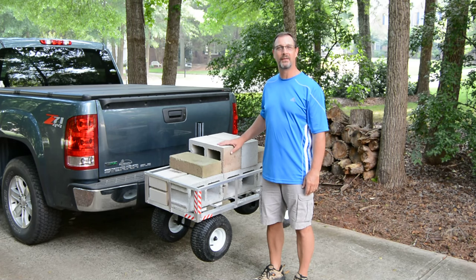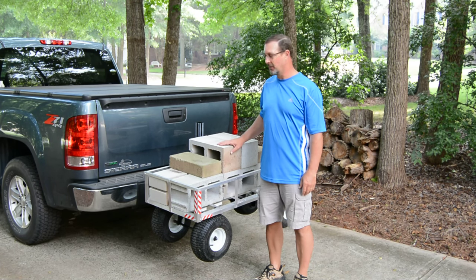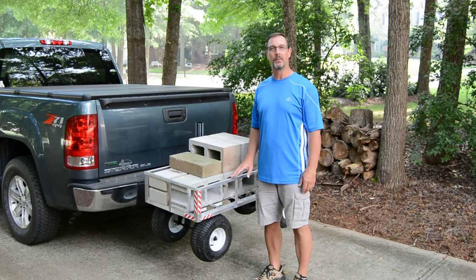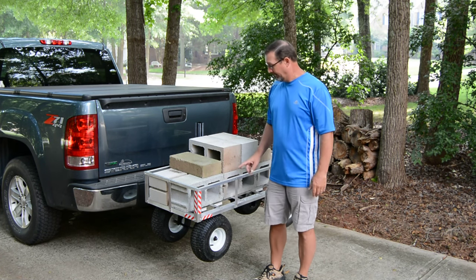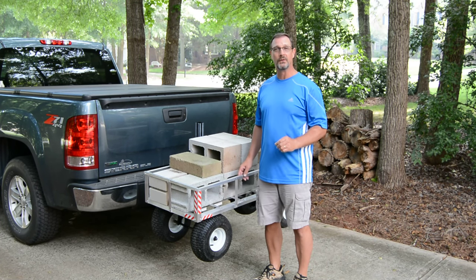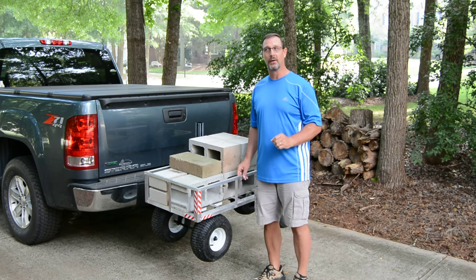Hi folks, I'm here today to talk to you about a new product coming to the market: the Hitch and Go Cart. The Hitch and Go Cart will do the job of several items that are on the market today. It will do the job of a top quality beach cart, and it will also do the job of a top quality fishing cart.